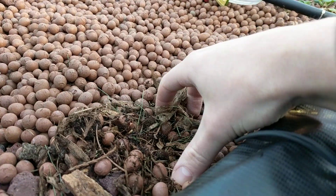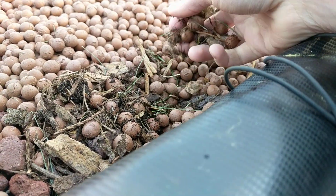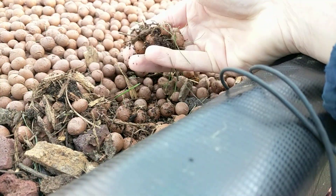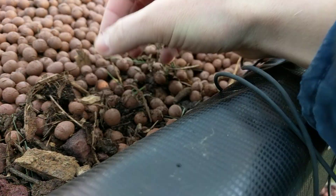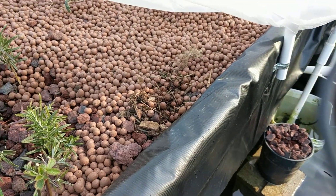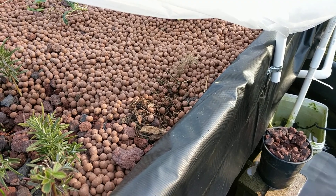Maybe I can find some. These are just red wriggler compost worms and some super reds, so it'll be interesting to see if their population increases. Couldn't find them right there.